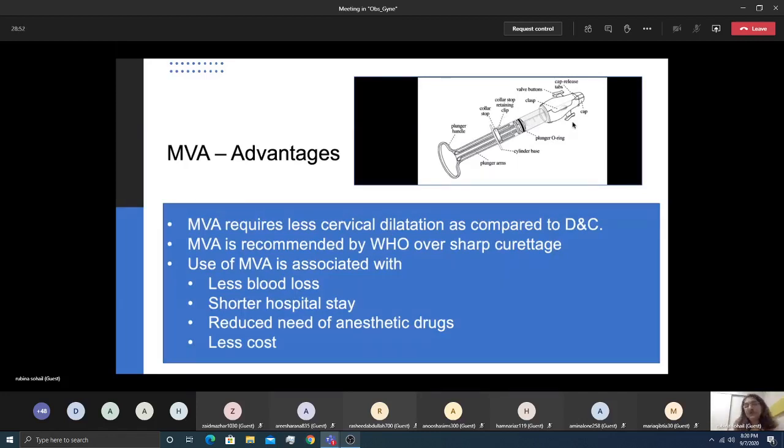The advantages of MVA are that it doesn't need a lot of cervical dilatation — if sublingual misoprostol is given beforehand, barely any dilatation is required. It is better than a sharp curette, which is likely to injure the endometrium. It has less blood loss, a shorter hospital stay, and can be done under paracervical block rather than general anesthesia, reducing the need for anesthetic drugs and making it less costly.